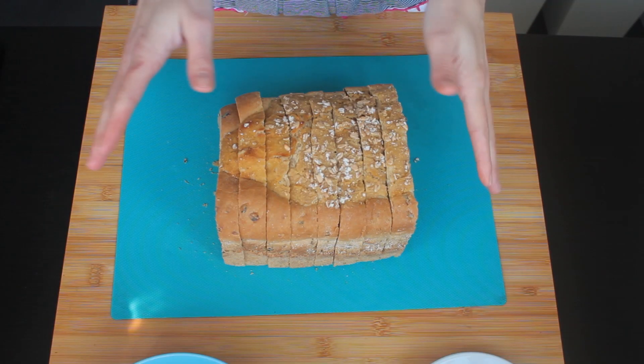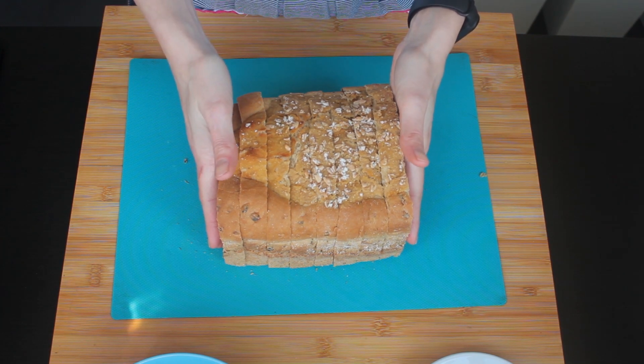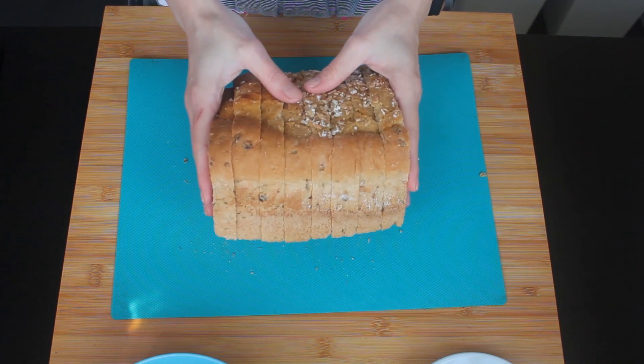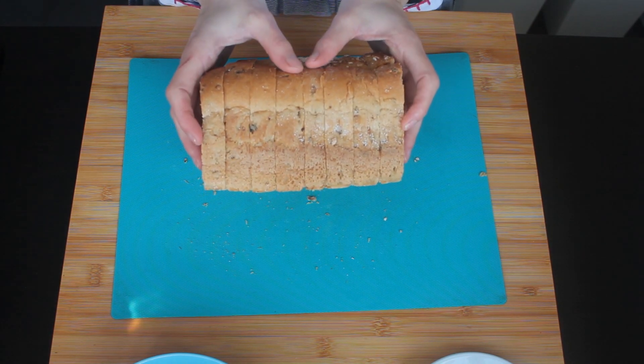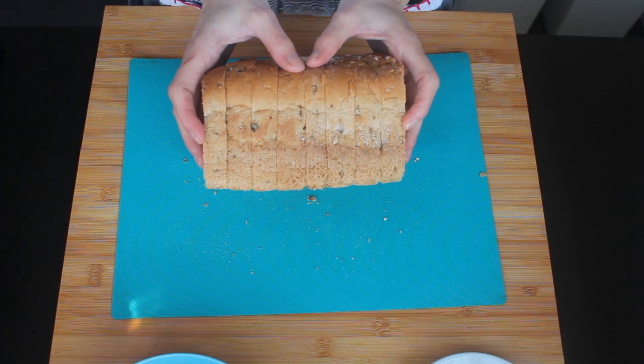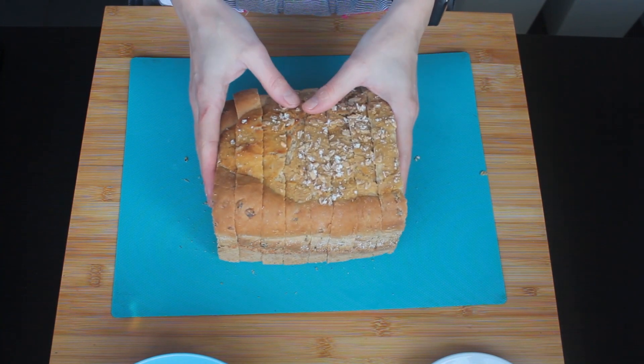My milk and cream is now warming up and now I can take care of my bread. I'm using a malted bloomer - I have eight thick slices and I'm using it just because I had it in my fridge.